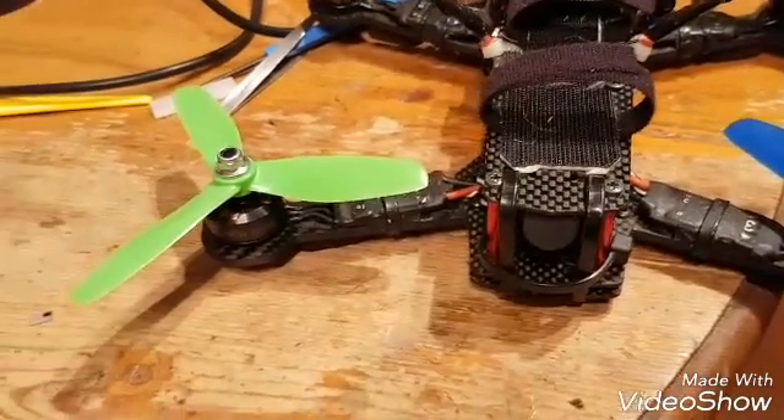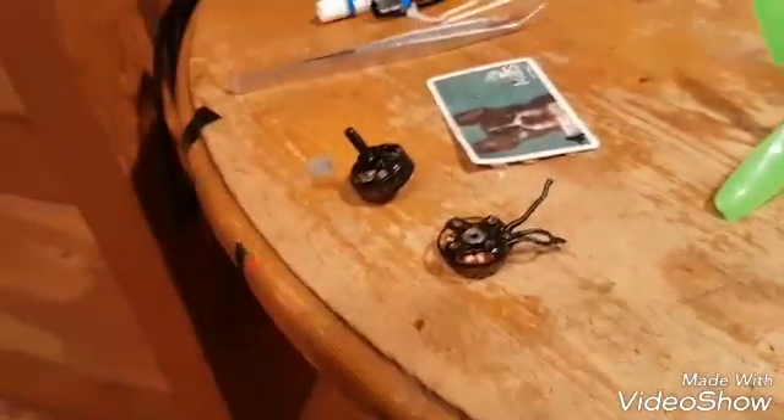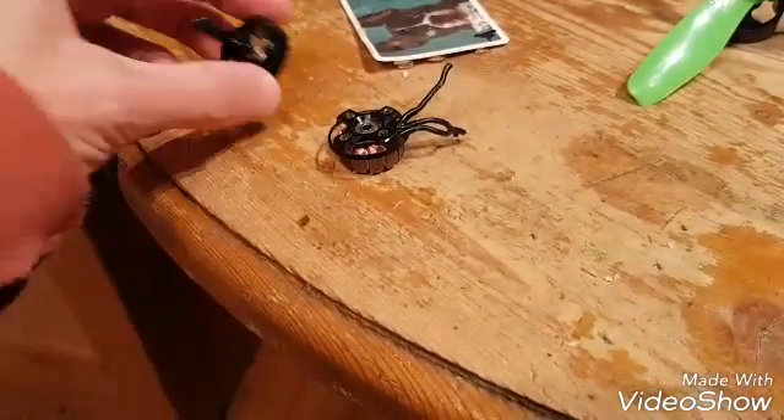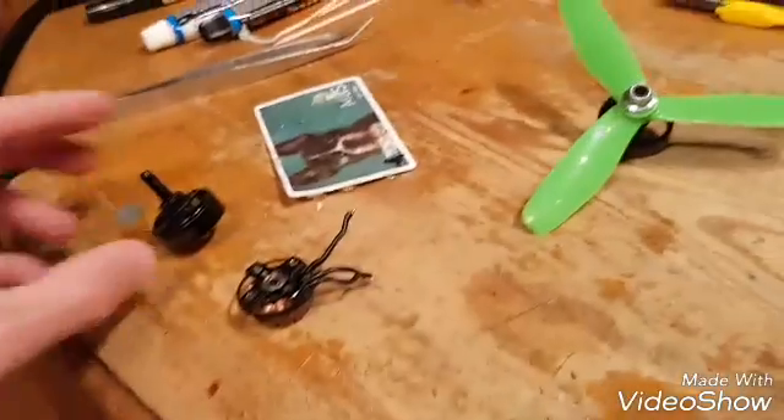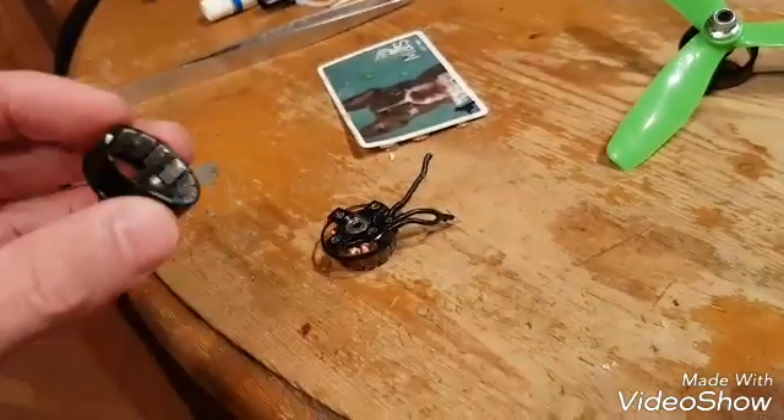I've raised it with Cobra motors — they couldn't give a shit, basically. All my mates have got Cobra motors and they've got exactly the same issue with dropping magnets and having to superglue them in. If you have got these motors, I feel sorry for you. And if you have to do this, I want to show you how to do it.